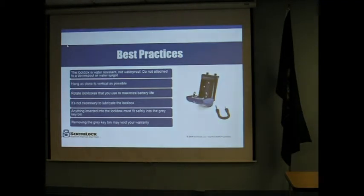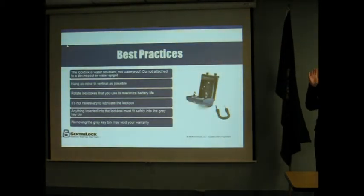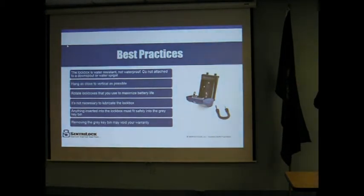The first thing is best practices. One of the biggest things we try to reiterate to agents is that the lockbox is water-resistant — it's not waterproof. Therefore, you do not want to attach the lockbox to a downspout or water spigot, or put it next to the pool where kids are playing. You also want to keep the lockbox as vertical as possible. In some places it's just not possible to hang it on the door, so you hang it elsewhere, but make sure it's sitting vertical and not laying flat or at an angle.